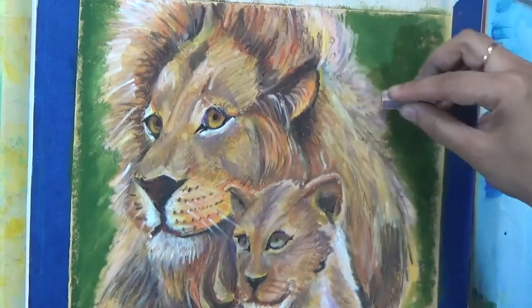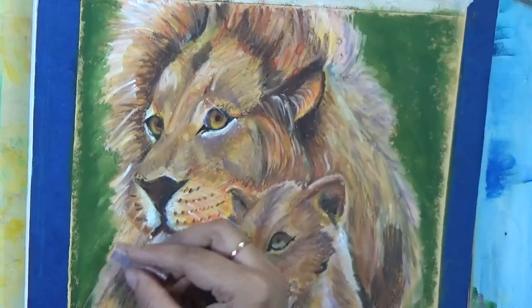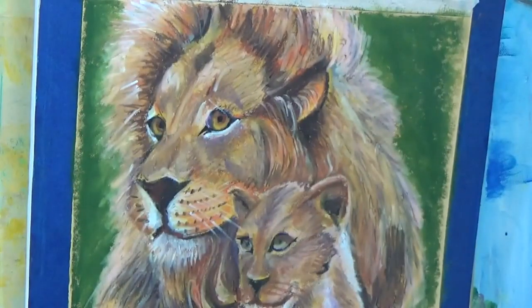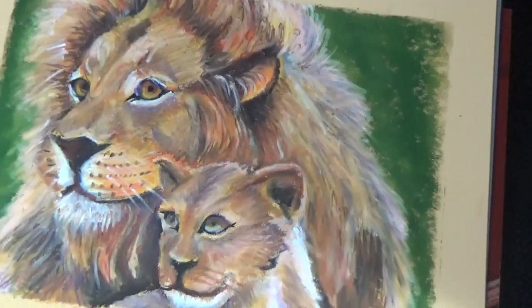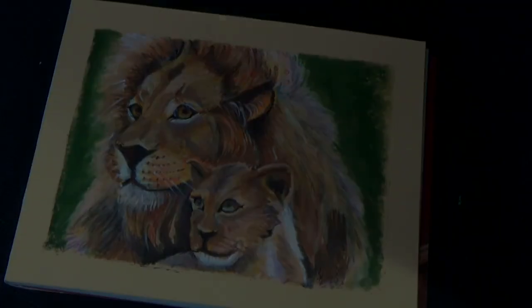That's about it — just cleaning up and blending some edges, getting some of the highlights, and the painting is done. I hope you enjoy the Father's Day Lion King painting. Let me know your thoughts in the comments — I always appreciate that. Thank you!